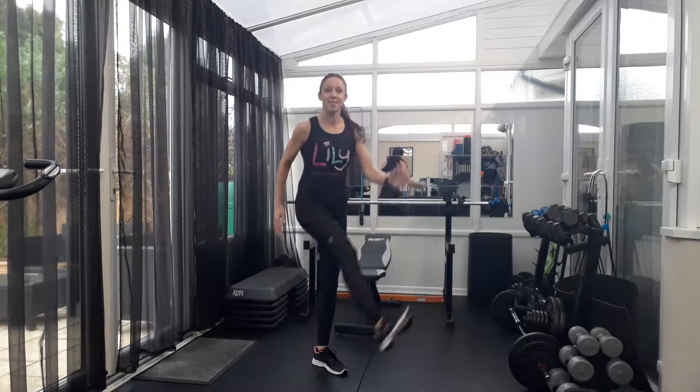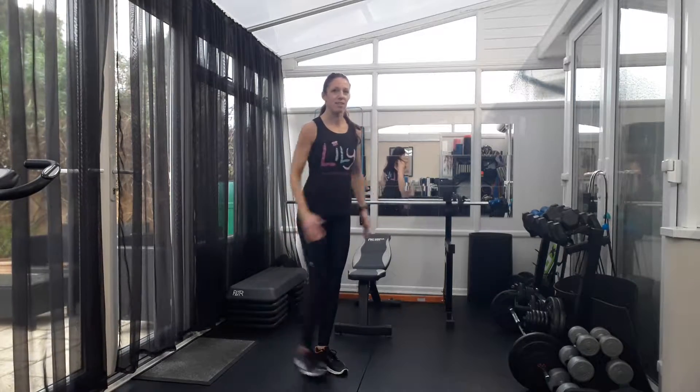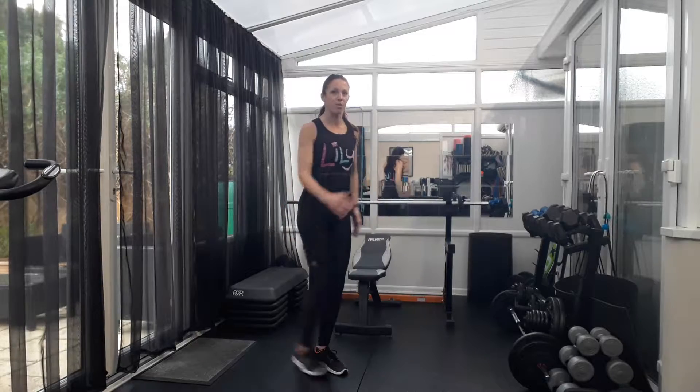Leg swings, starting small and increasing the range of motion.